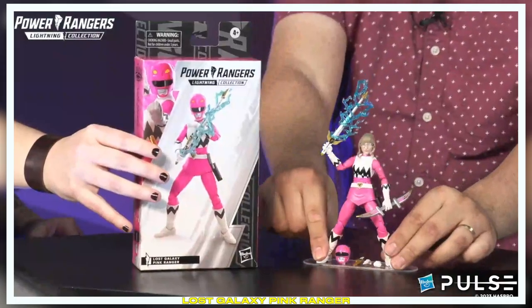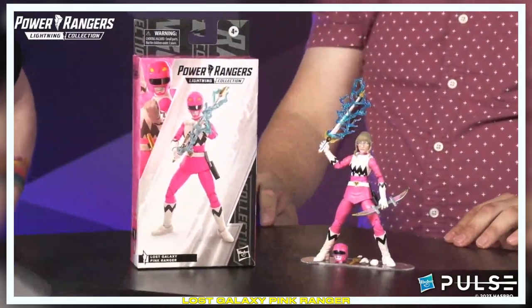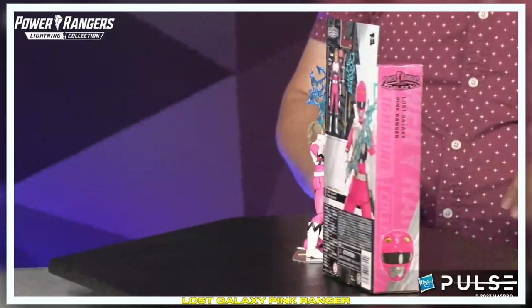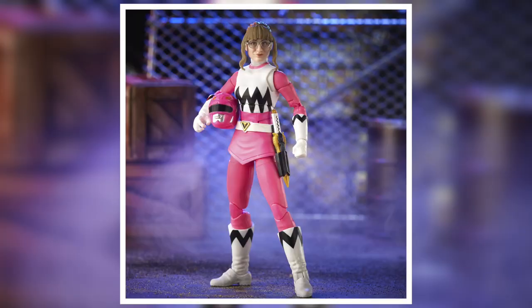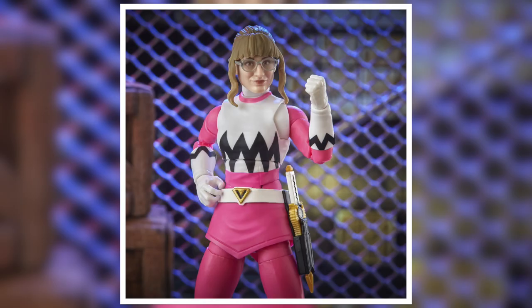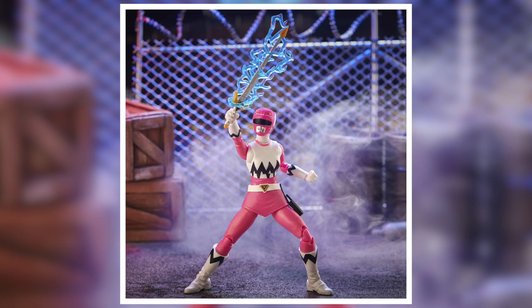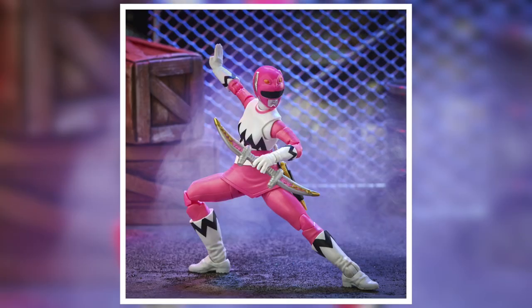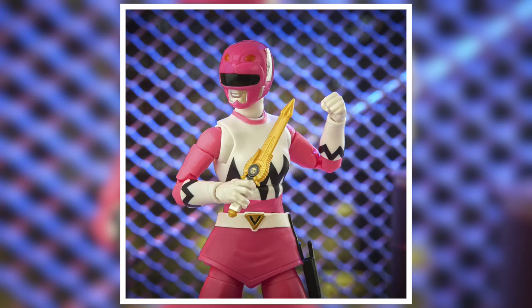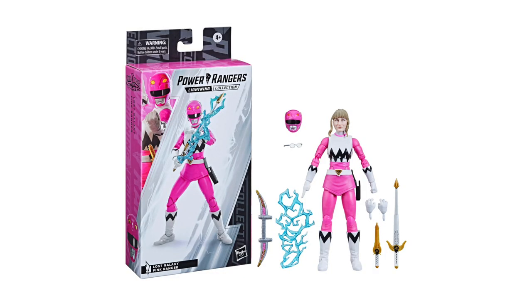Power Rangers! Yes, Kendrix! So Kendrix — super cool character, super cool figure. She had a really cool storyline. She sort of sacrificed herself, gave up her Quasar Saber and then Karone took it. I love that she's a superhero in glasses. As a kid, I always appreciated seeing someone in glasses kicking butt. Speaking of those glasses, on the civilian head of Kendrix they're actually removable — you can pull off the glasses. And now she is hard-of-seeing Kendrix.